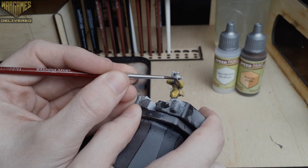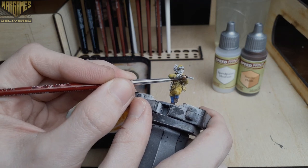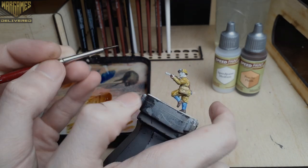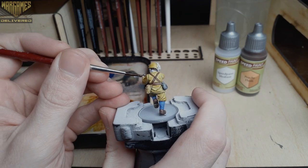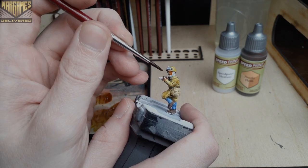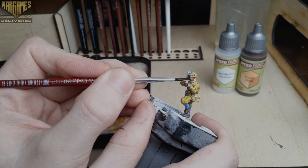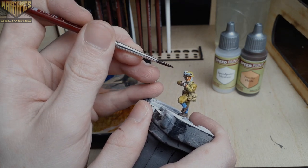Now that those quick steps are finished, we'll move on to painting the skin of the model using Peachy Flesh. With all of these newer speed paints I'm using a bit of medium and no water to thin them down. Peachy Flesh actually dries a bit lighter than how it looks when wet, so keep that in mind and feel free to apply this a little more generously than your other speed paints.